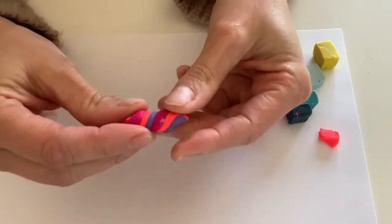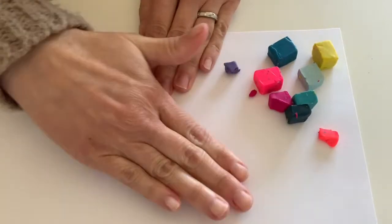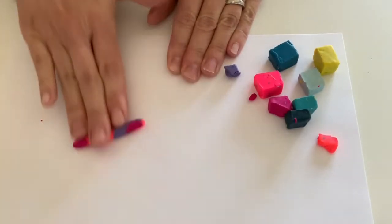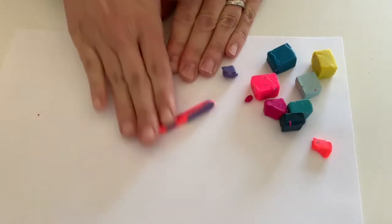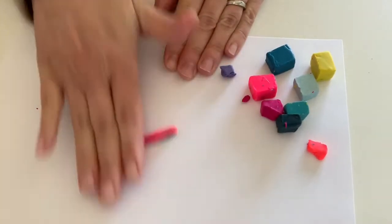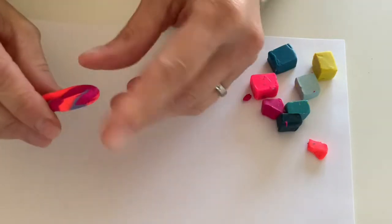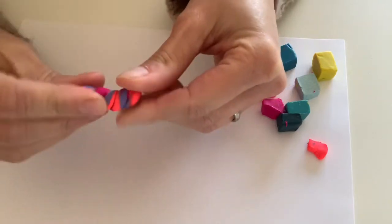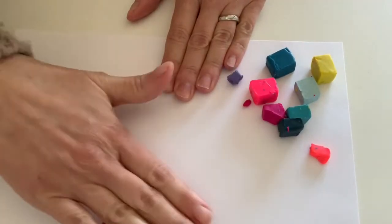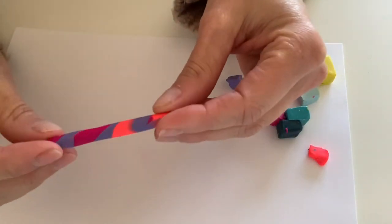I'm going to take all those little snakes and twist them all together. You can see how all the colors are mixed in. And I want to swirl this a little bit more, so I'm going to fold it in half, give it a little twist, and roll it again. I like the way that looks — all the colors are sort of mixed and swirled together.